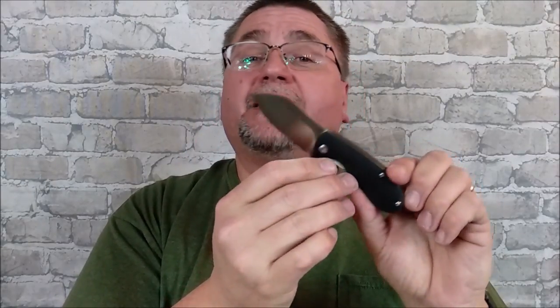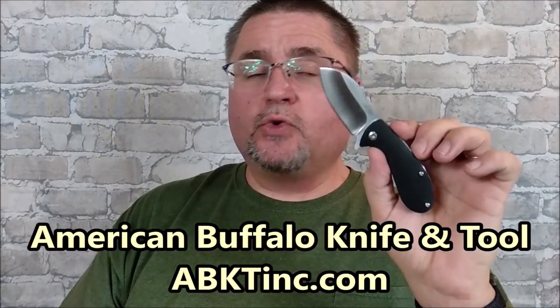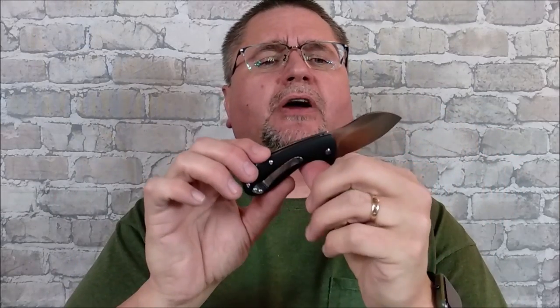We've got the Grunt by a company that I've not reviewed yet, and it's a company that's been around a while. American Buffalo Knife and Tool — or is it Tool and Knife? I always get those turned the wrong way. They just updated their logo, I noticed.